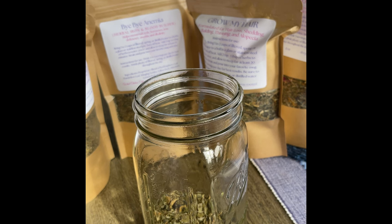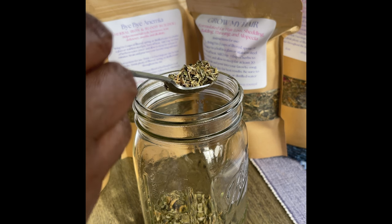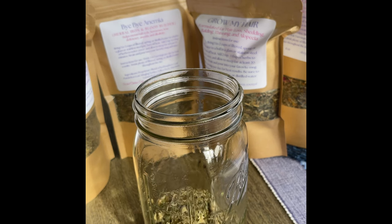This one is my new blend, Grow Your Hair, and it's my favorite tea. I actually drink this separately pretty much all day. And I'm going to put three spoons of it in the jar. You see how those herbs are collecting down at the bottom of the jar? That's exactly what you want to happen.